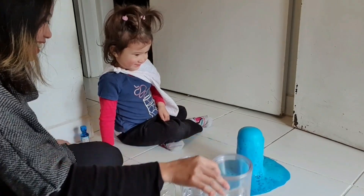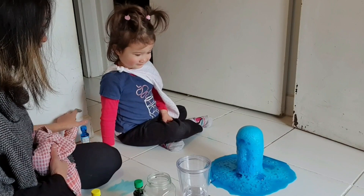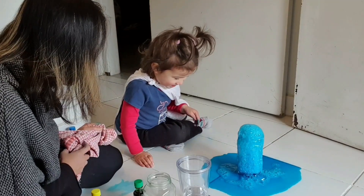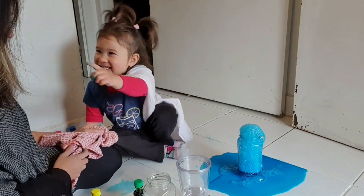Oh no, I think we need to do it outside! See, see what happened? What's happening? Bubbles!